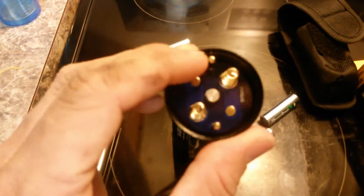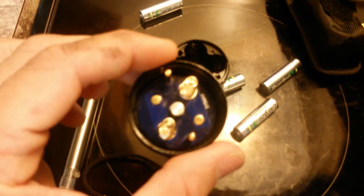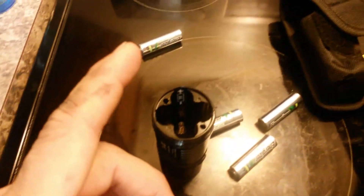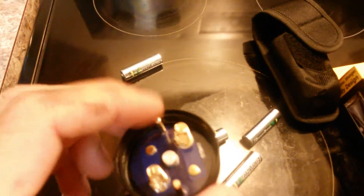I want to let you know that after you put your batteries in, you see these little prongs on the side of your coils? These prongs need to match up to these holes right here. Because I, like a dummy, was over here trying to mess with it and I couldn't even get the cap on. In case you have the same problem — you want to make sure these holes line up with this right here.